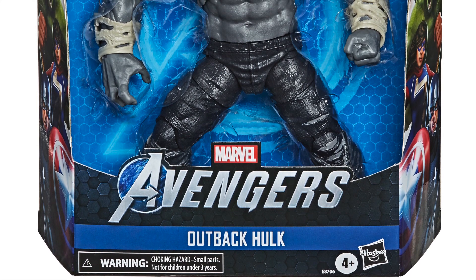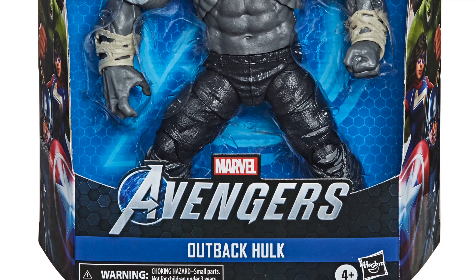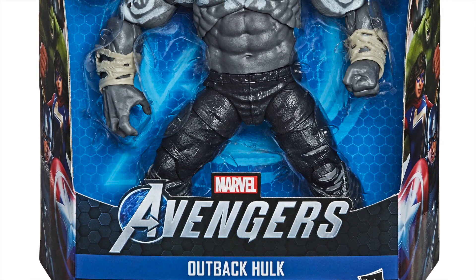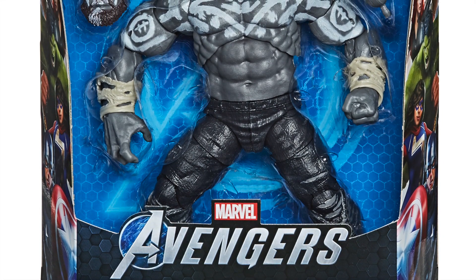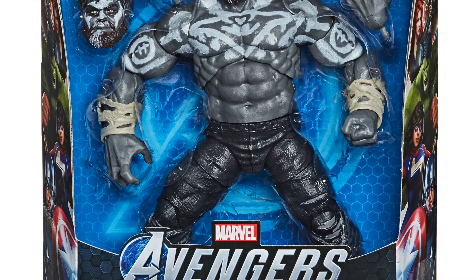Hey, what's up you guys, Sharpness Prime here giving you a Marvel Legends update video. Before we get on to it, I gotta ask you to please hit that like button, hit that subscribe button, and click on all the things because it helps the YouTube channel. We are looking at the newly announced Outback Hulk for Marvel Legends.